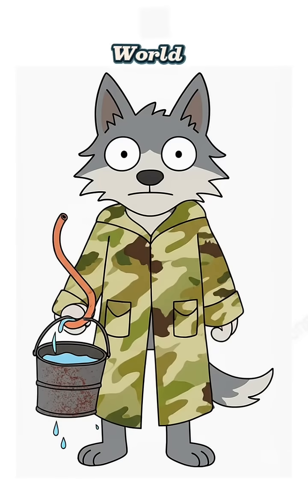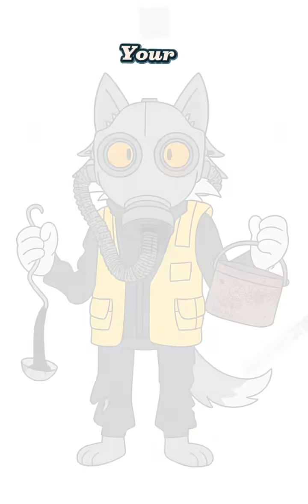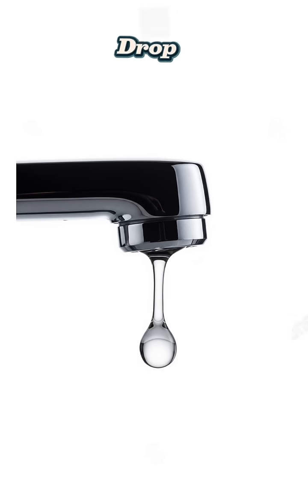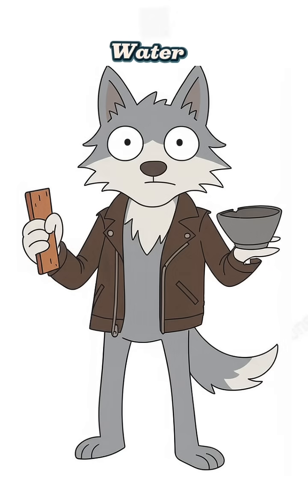How to make clean water when the world is dead. The rivers smell like battery acid and your tongue feels like sandpaper. The taps coughed their last drop weeks ago. The rain hisses when it hits the ground. Your neighbor — the one who stares too long — is guarding the last case of bottled water like it's gold. Time to make your own drinkable water.